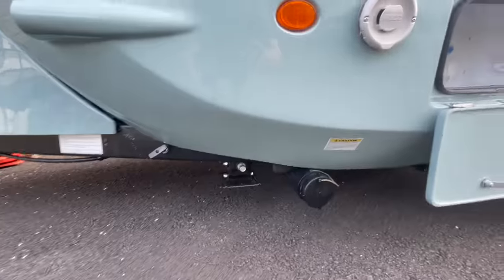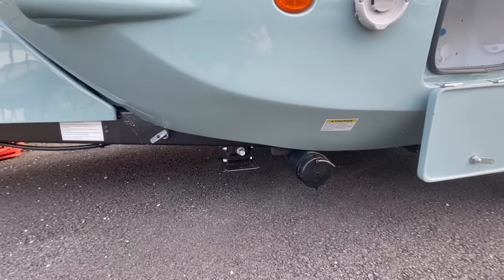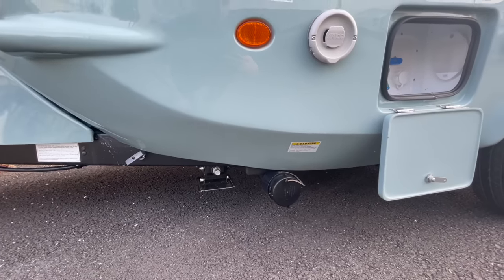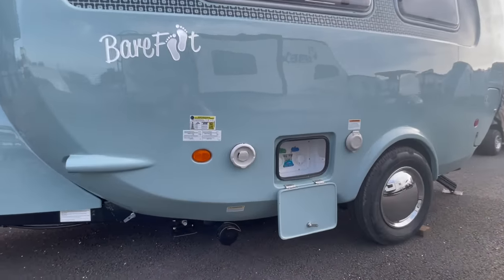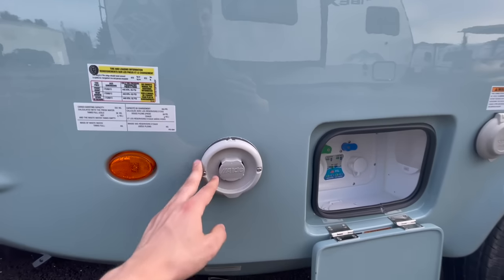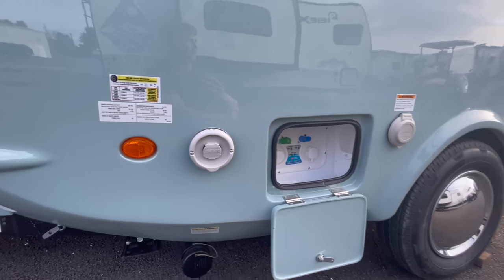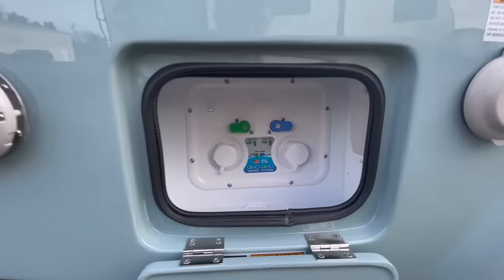Down low it does have a built-in gray tank. To the left there is a gray tank drain, and in the middle is your front stabilizing jack. There are four of these — two up front and two in the rear — just to help stabilize the entire trailer as you enter and exit. In the back you can see the Aldi furnace system, which is very unique for something of this size.